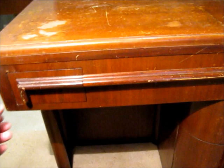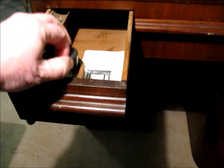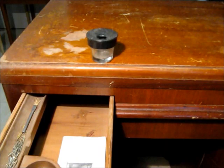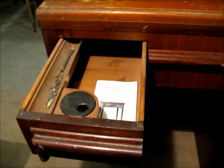Let me just pull that open. This is an inkwell that Singer put into these things. Apparently they wanted you to use this as a writing desk, so they added an inkwell to put your fountain pen ink in, and a little tray on the side to put your fountain pens in.